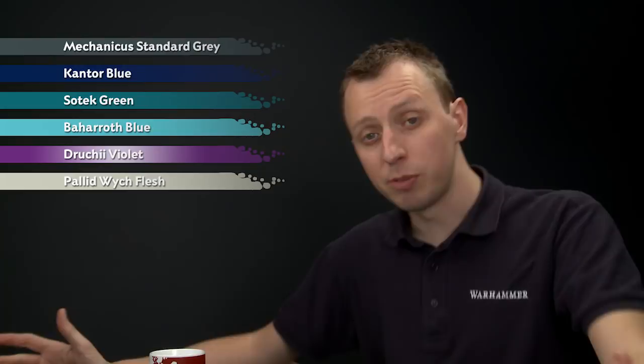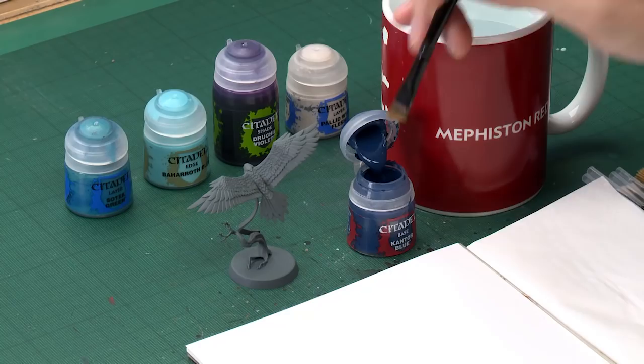To begin with, we're going to start with Cantor Blue, which I'm going to be applying using a large base brush. As always, thin your paint with just a little bit of water so it's nice and smooth, and when you're ready, all you've got to do is start painting all your feathers with this color. With this color you will need to apply two thin coats.